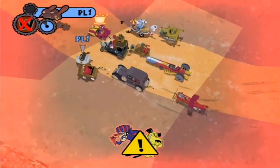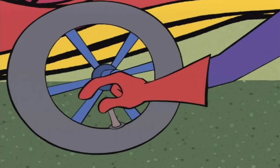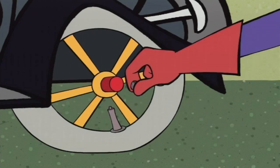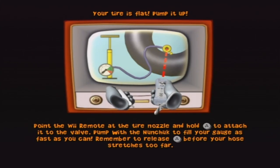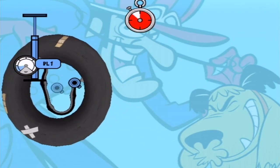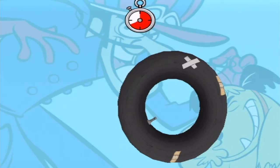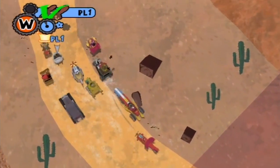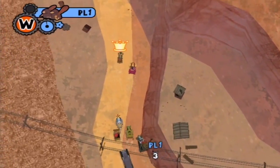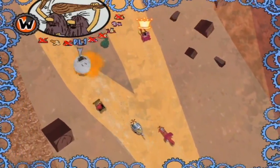You get Peter Perfect, Penelope Pitstop, Luke and Blubber Bear, the Slag Brothers, the Red Max, the Ant Hill Mob, the Gruesome Twosome, Professor Pat Pending, Rufus Ruffcut and Sawtooth, and Sergeant Blast and Private Meekly — so you get ten different characters, all unlocked right from the beginning. If you're playing by yourself there's not as much drive to complete it or unlock levels, but in a group setting it's definitely going to be a lot more fun. I would put this down as an excellent party game, maybe not the best racing game for a single player, but not a bad game.